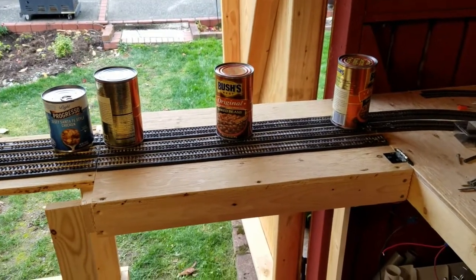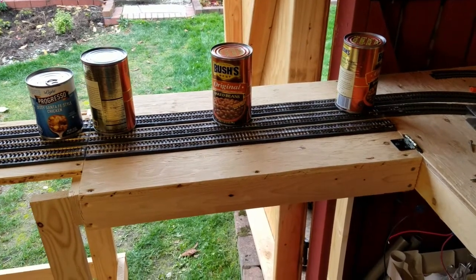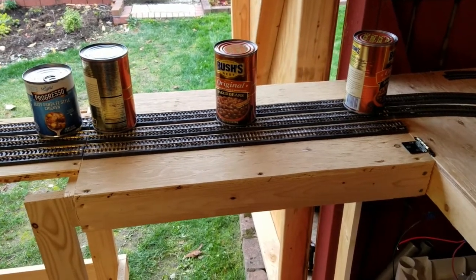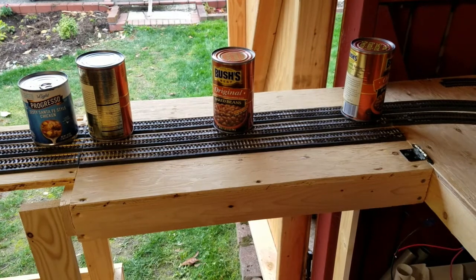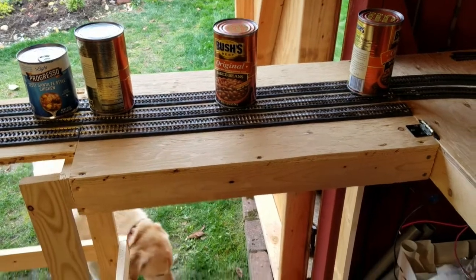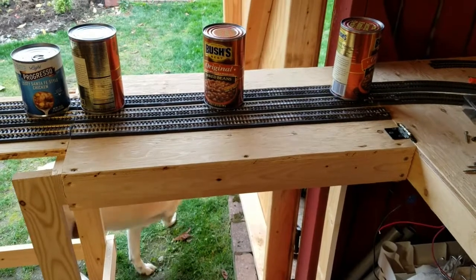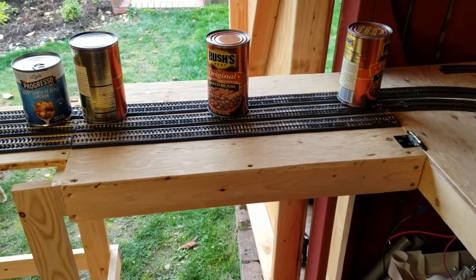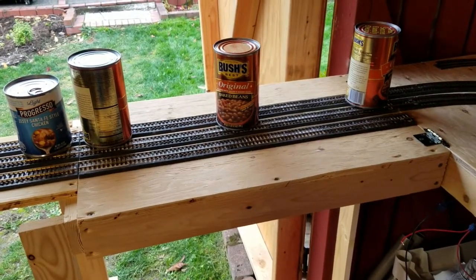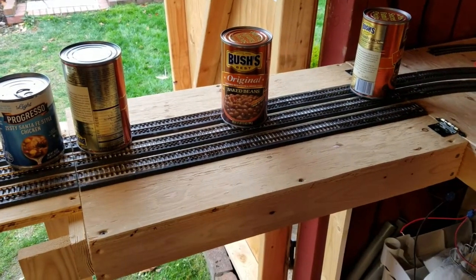So this is the highly technical way to weigh down the track while you're gluing it — some zesty Santa Fe style chicken and some Bush's original baked beans, although we do cheat: we chop up a whole bunch of bacon, fry that, then fry a bunch of vegetables and stuff, chop up some onion and sourdough, fry that in the bacon fat, and then do the baked beans. Anyway, enough of the culinary diversion. All I'm doing here is weighing down the track to make sure it's not going to move around too much.